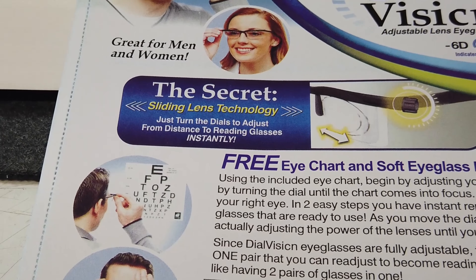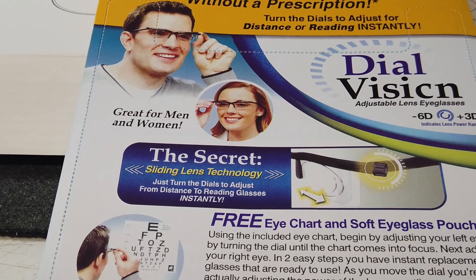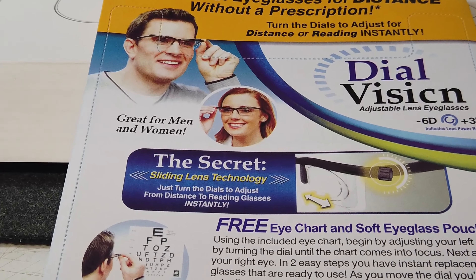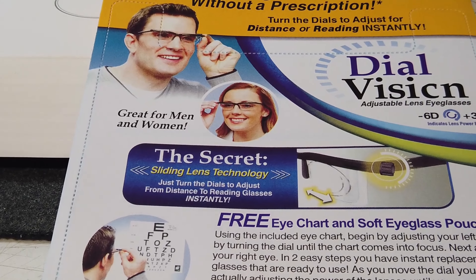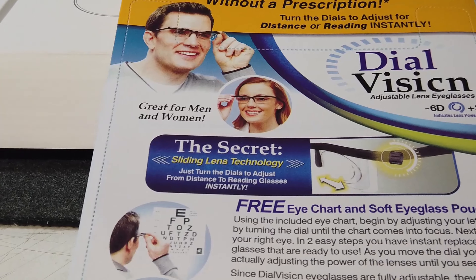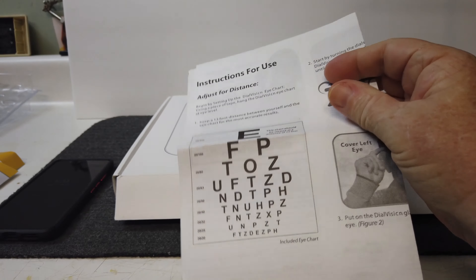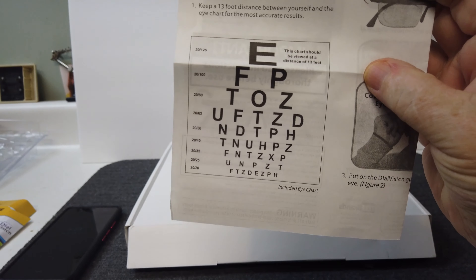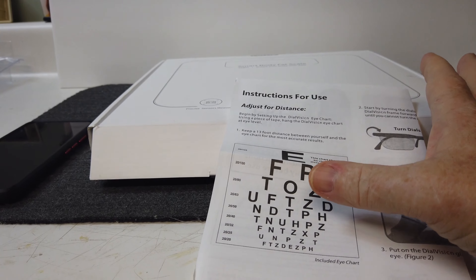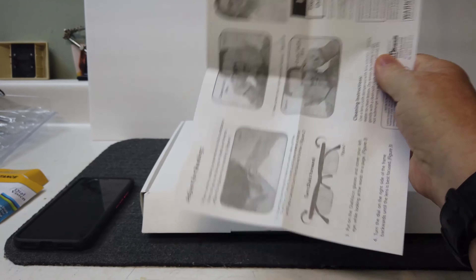They've got this secret sliding lens technology — just turn the dials and adjust from distance to reading glasses instantly. The thing comes with a free eye chart and soft eyeglass pouch. The instructions say: begin by adjusting your left eye by turning the dial until the chart comes into focus, then adjust the right eye. In two steps you have an instant replacement for glasses. As you move the dial you're actually adjusting the power of the lens until you see clearly. Since Dial Vision eyeglasses are fully adjustable, they are the one pair that you can adjust for reading — it's like having two pairs of glasses.